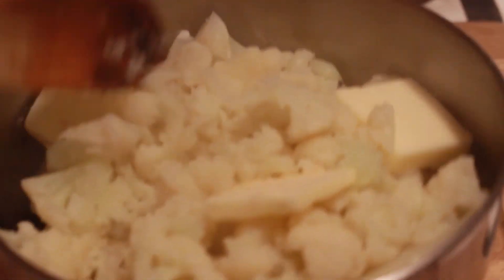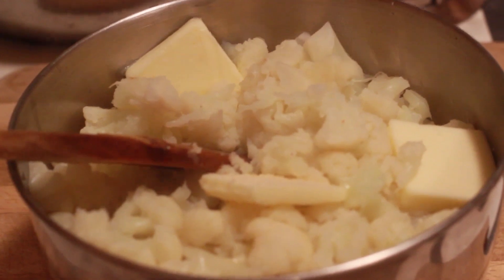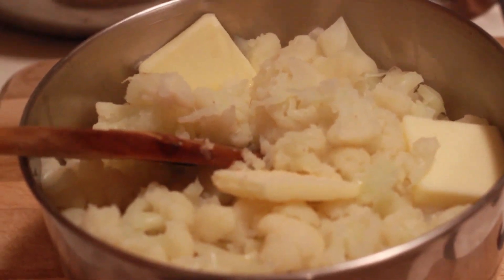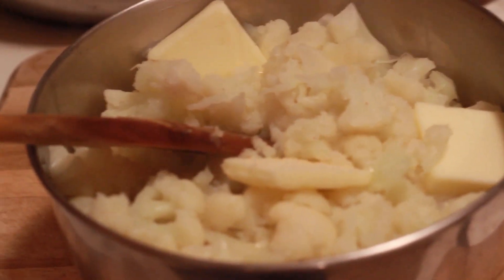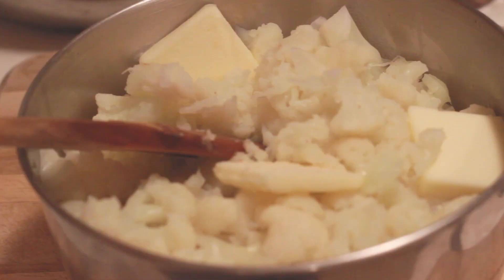There is definitely probably close to three tablespoons of butter in the cauliflower. I'm just gonna go ahead and mix it in — it'll melt quickly while the cauliflower is still hot. Then add the coconut milk and blend it all up.